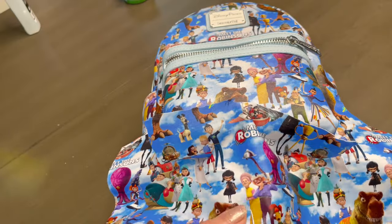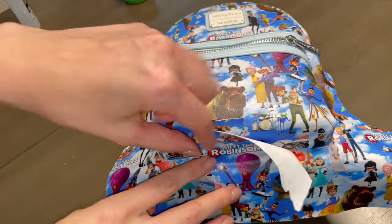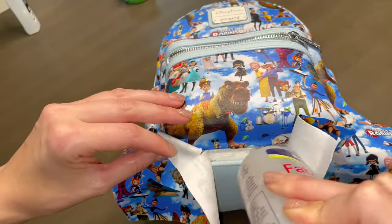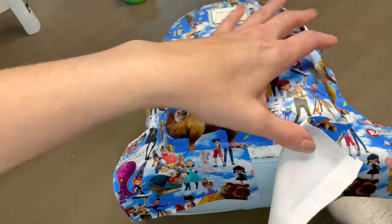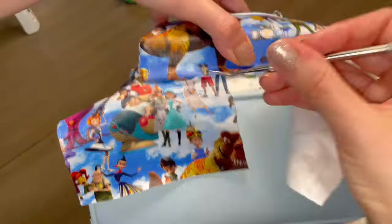I like to find a spot with an empty space to be removed, then cut as close to a character as possible — in this case, Wilbur's leg. The idea is to find a spot where we can mend the two pieces together without it being super noticeable. Trust the process. Now let's finish up the bag, and we'll circle back to this so you can see the final result.